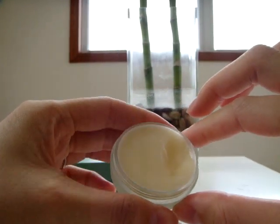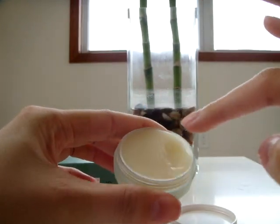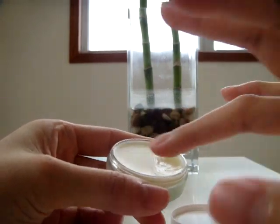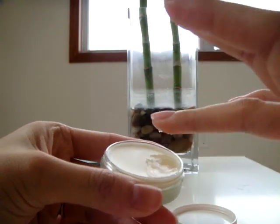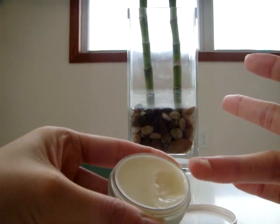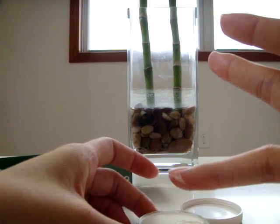Most people seem to use this by rubbing their finger all over the product. I normally don't do that because I don't like rubbing it all over. What I do instead is just kind of rub it in a way to get some of the product on my finger. As you can see here, there is a little bit of product on my finger and it is opaque.